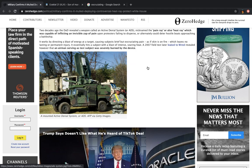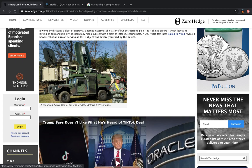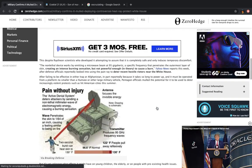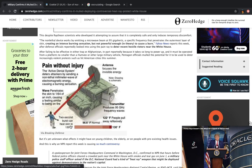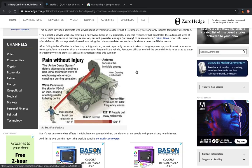It says searing heat. A 2007 field test later leaked to Wired revealed that an airman serving as test subject was severely burned by the device. The non-lethal device works by emitting a microwave beam at 95 gigahertz, a specific frequency that penetrates the outermost layer of skin, creating an immense burning sensation, but not powerful enough — in theory — to cause a burn.